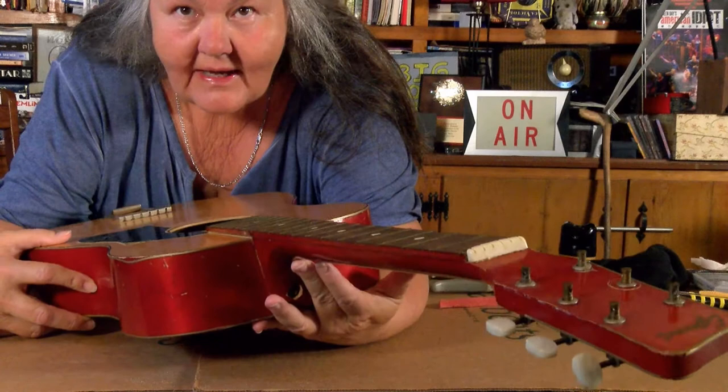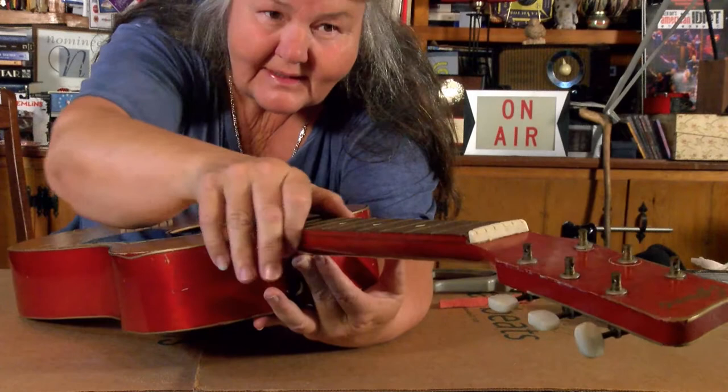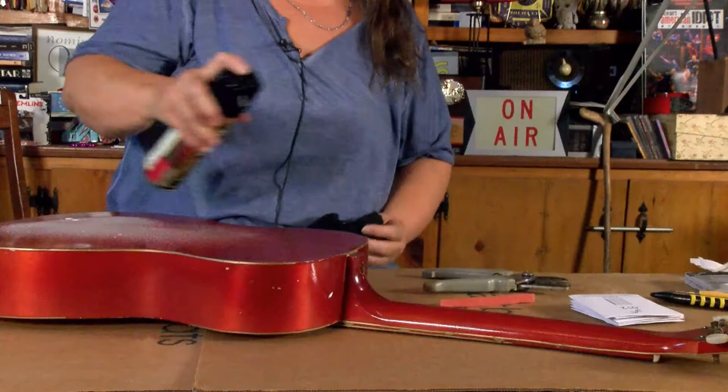I've got it destringed and I was able to get the pinstripe off of this side of the neck, which I think is pretty good. The frets are in pretty good shape. It is kind of rough down the sides but I'm not going to try to do anything to it.